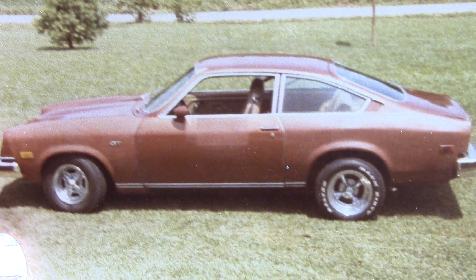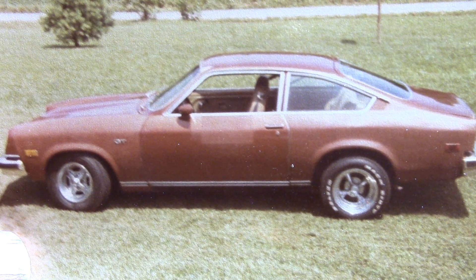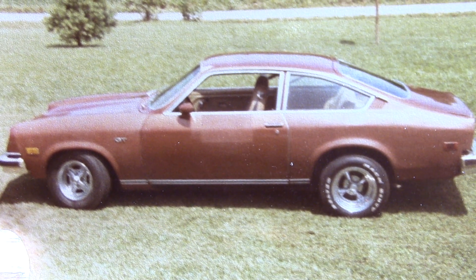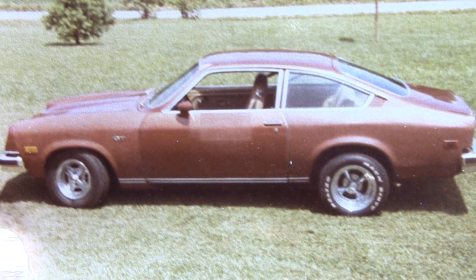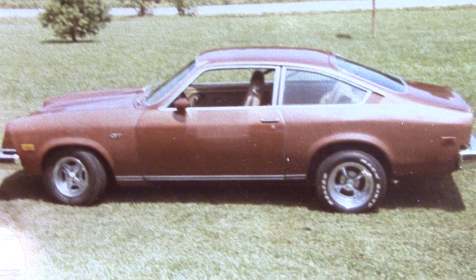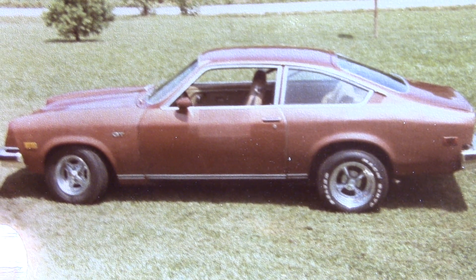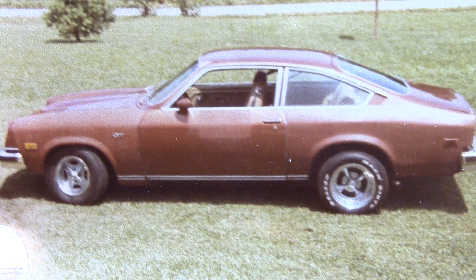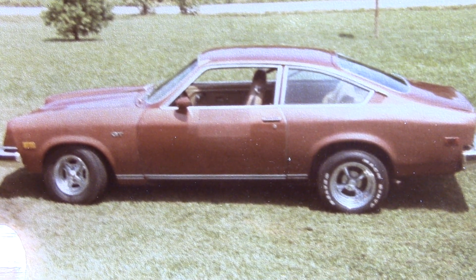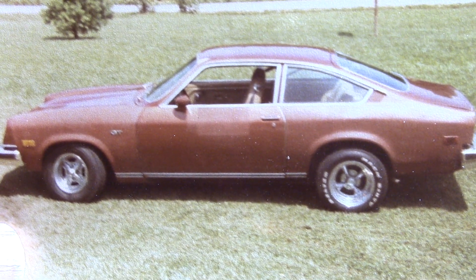Hey, this is Billy Vega from Billy Vega Scale Model Garage. This is a photo from 1980 of the first car I had on the road. It was a 1974 Vega GT. I bought it for $175 with a blown engine that had the stock four-cylinder in it, and ended up picking up a motor for $50 — again the stock 2,300 four-cylinder — and ended up putting that together. That was the first car I had on the road.